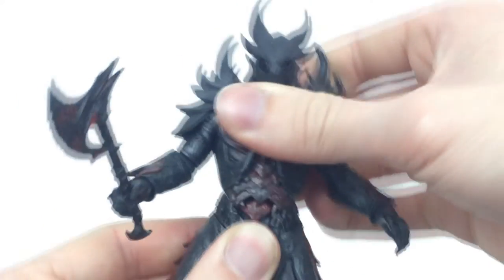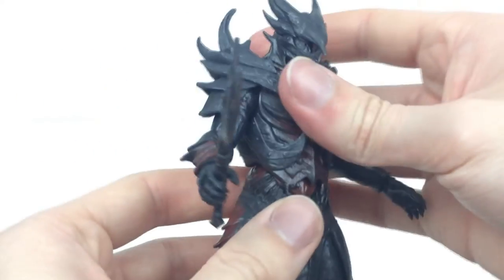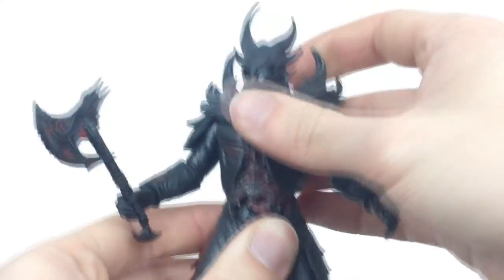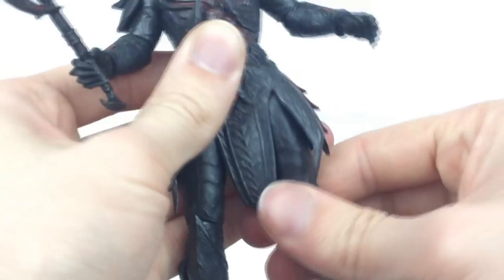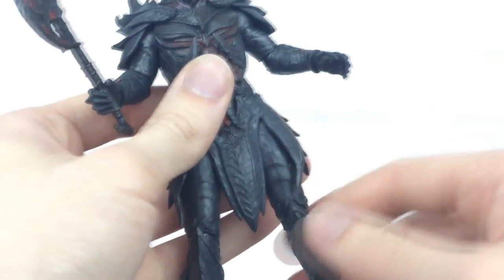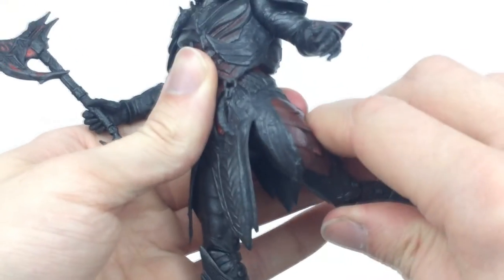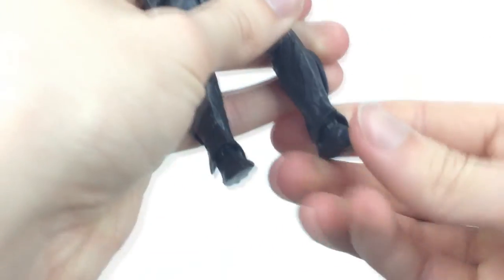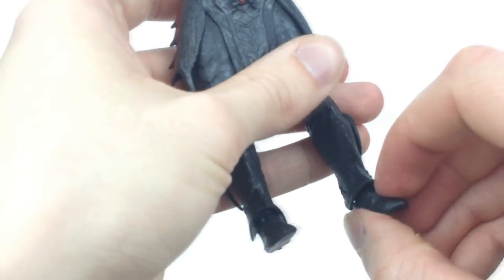Your torso can move left and right — it may be on a ball joint but it can't really move up and down just like the Dovahkiin. Legs come out pretty far and you do get a little bit of rotation up there, though they don't really go forward much because they get limited. They move back a good way though. Double jointed knees, and then at the feet they go up and down and left and right, with no ankle pivot.